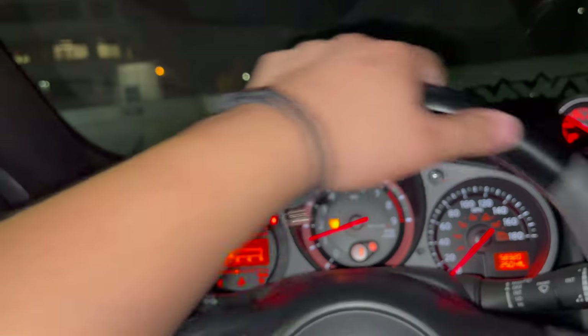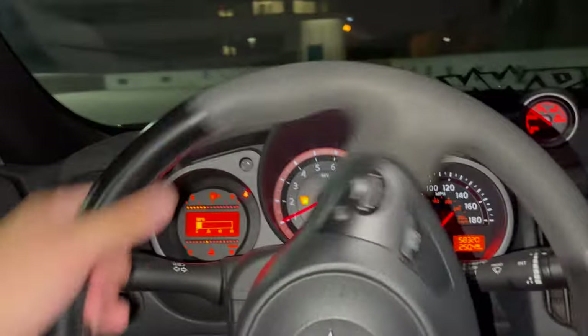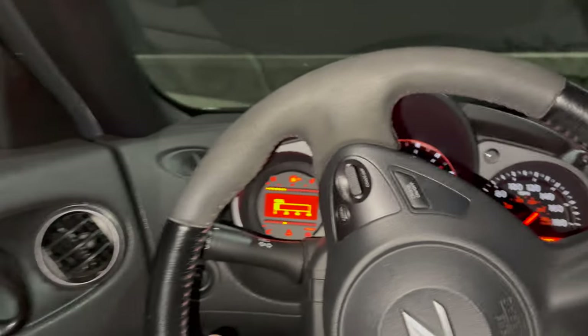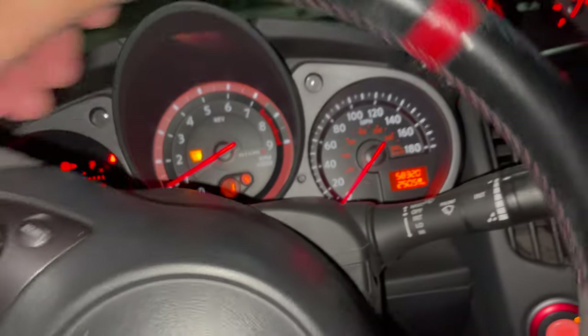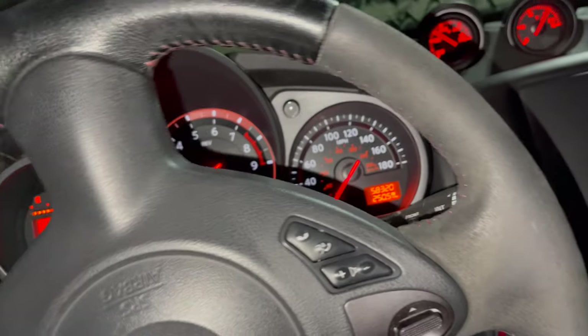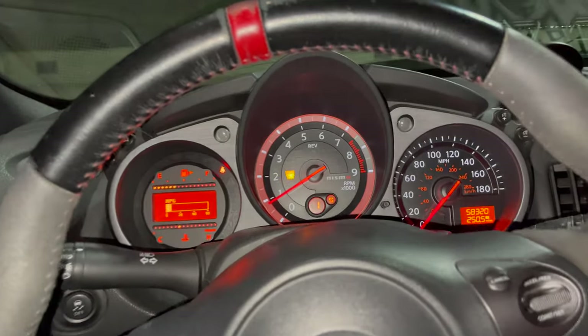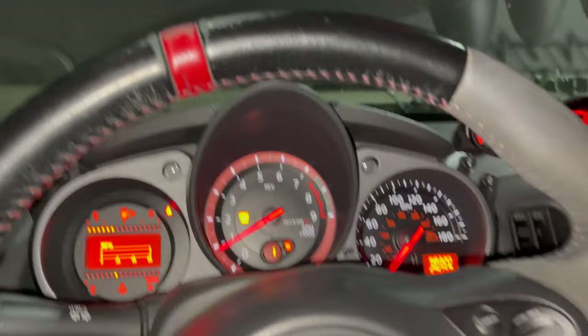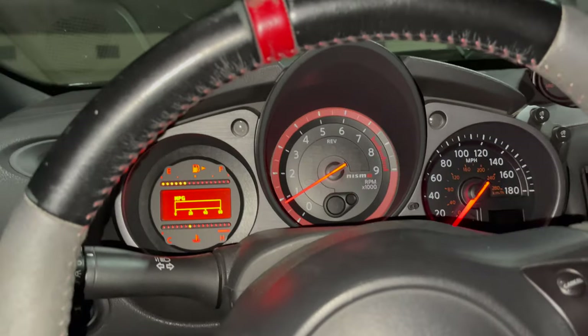So yeah, this is a quick little review. Obviously for fast shifting I can't tell yet because I gotta break it in — I'm at 250 miles, I got another 250 to go. I'll let you guys know how it is. I can't whip it yet — I need to break in this clutch. So the review is over — welcome to the life.